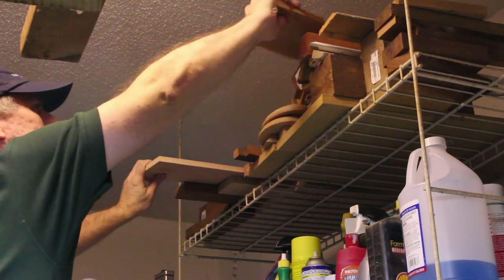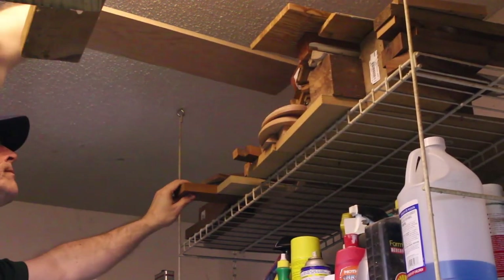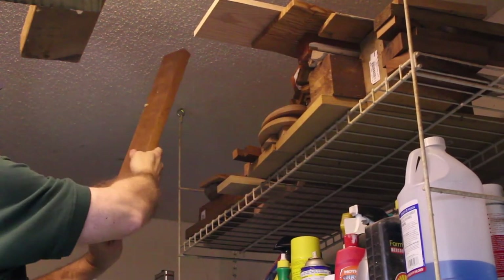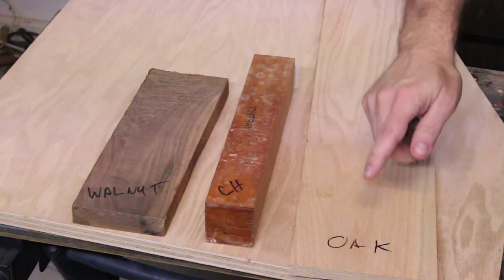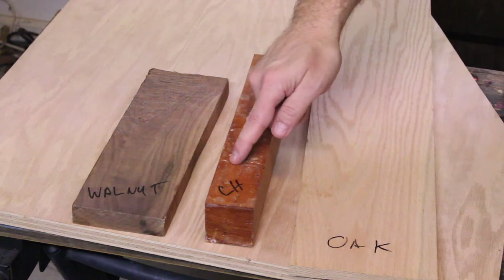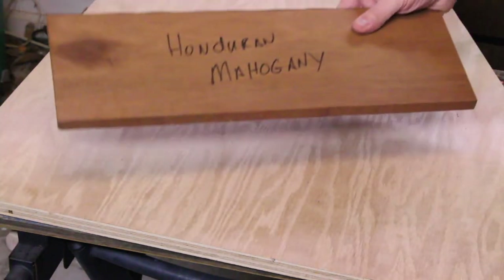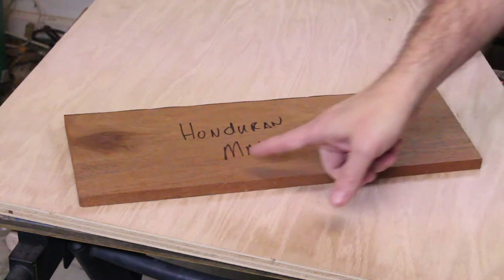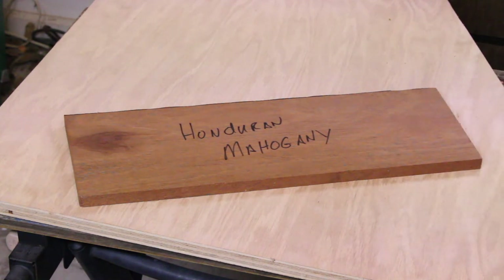Let's first talk about wood selection. You can use most any kind of wood for this project, but I prefer hardwoods for kitchen utensils. Hardwoods are durable and usually have stunning grain patterns. You might want to consider a traditional hardwood like oak, cherry, or walnut. There are also many exotic woods to choose from, but they may be a little more expensive. I decided to use a tropical hardwood called Honduran mahogany. It's a beautiful wood and easy to work, and I bought it at a local wood supply store.